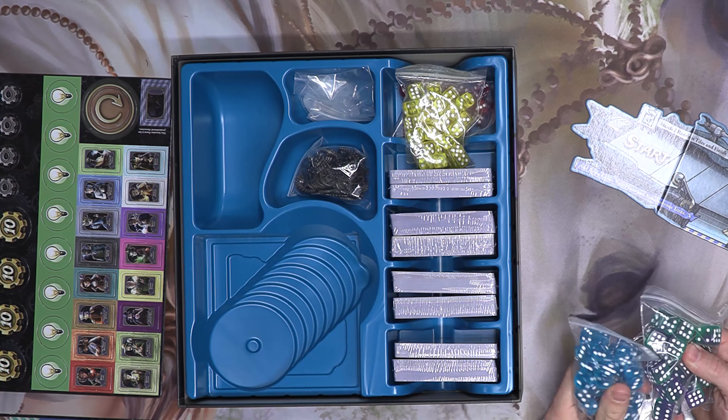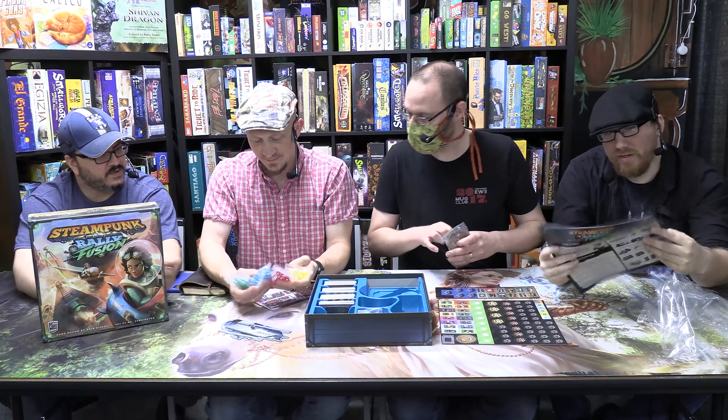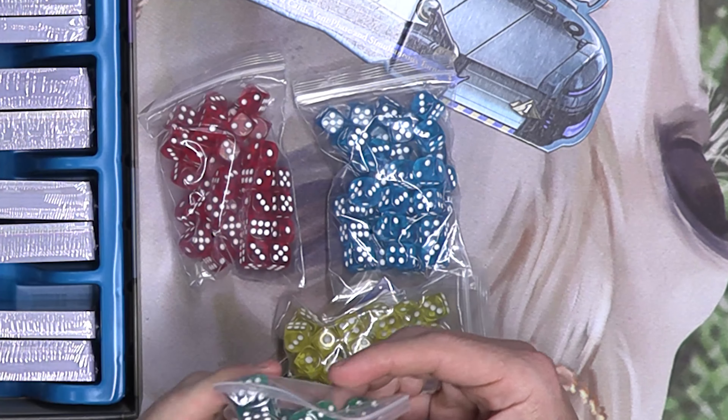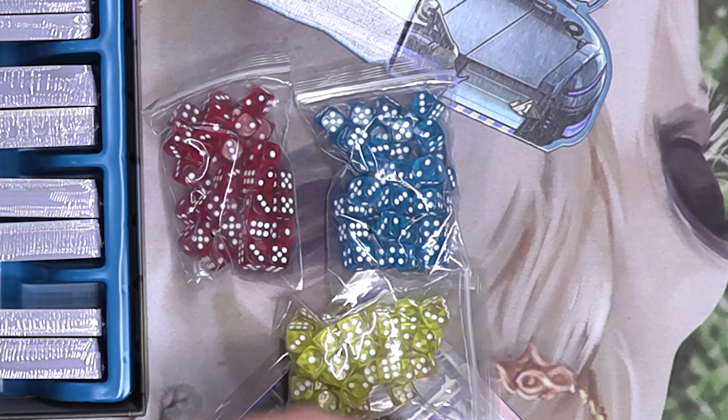So in this one the dice are like an energy type or what? Well, this is not a typical six-sided die — the numbers don't start at one. It is a six-sided die, but not your typical one. What the heck!